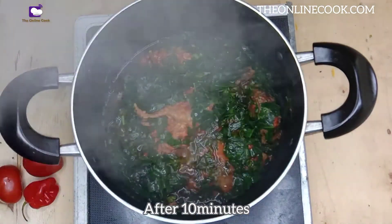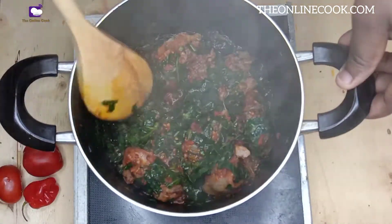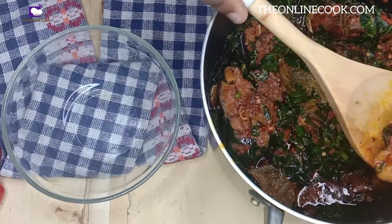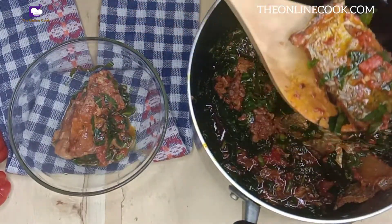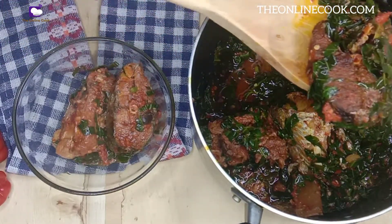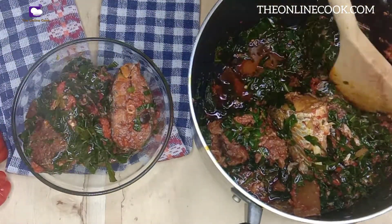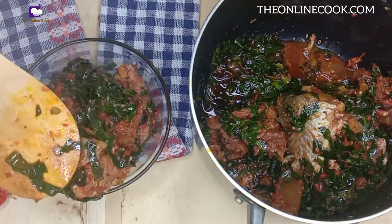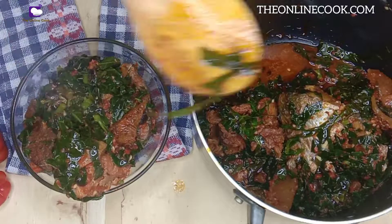After 10 minutes, the soup is ready to be eaten with rice, boiled yam, boiled potatoes, amala, pounded yam, eba, semo, wheat, and a lot more. Let me know the food combinations you love to enjoy this soup with — I would like to hear from you. Thank you so much for your time. I really appreciate the fact that you always watch my videos to the end. I feel really, really, really blessed to have you.